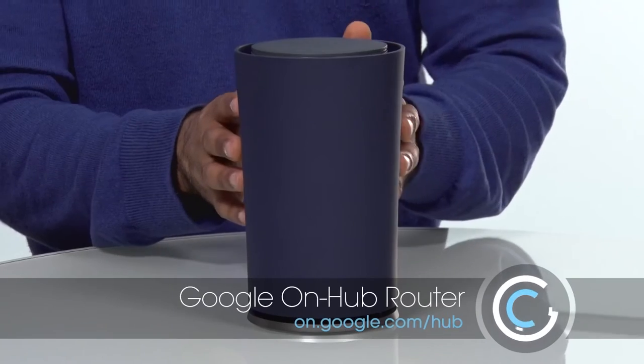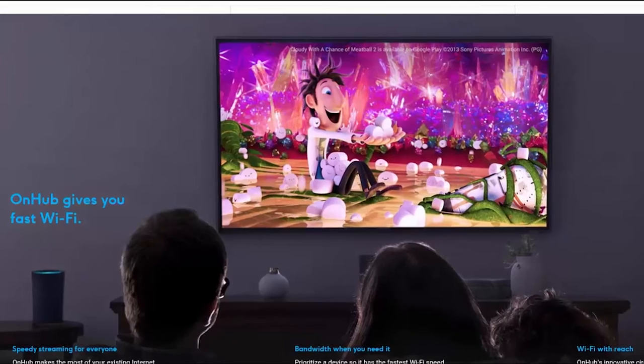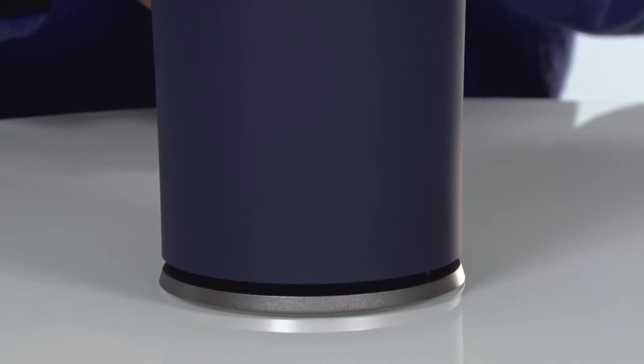This is the OnHub, and they made it in collaboration with TP-Link, another network manufacturer based out in Asia. Through this collaboration, they've basically tried to create a router for the home, Google devices, and also for iOS devices as well. And this is what they have.